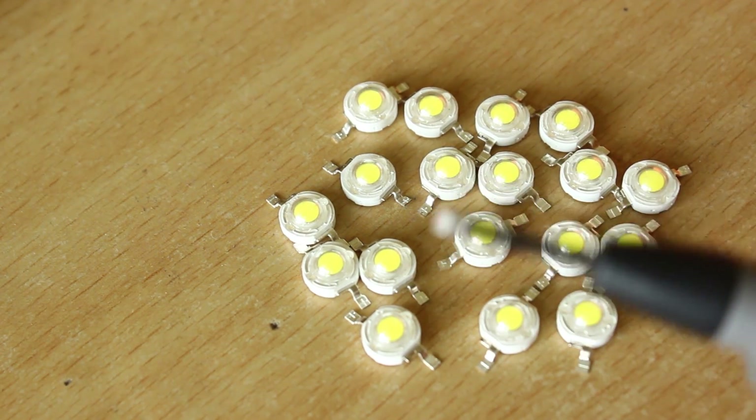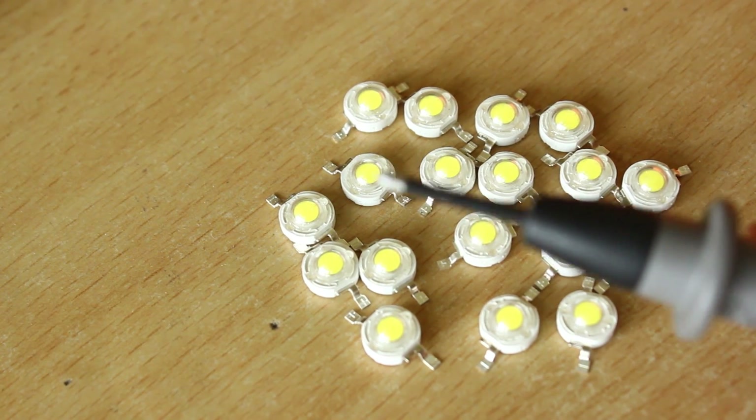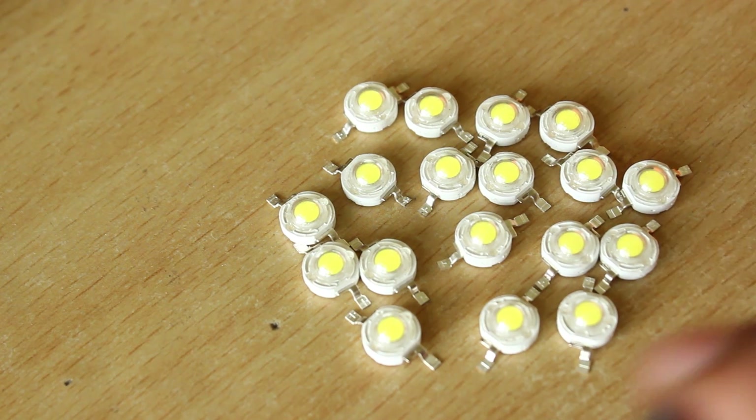You can see the brightness on this one and compare it with the brightness of another. There we have it — as you can see here, this LED does not really shine as bright as this one. This one is almost twice the brightness.